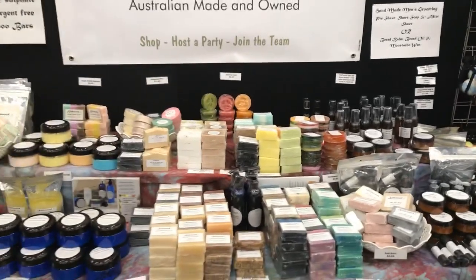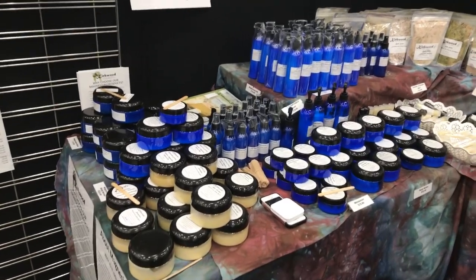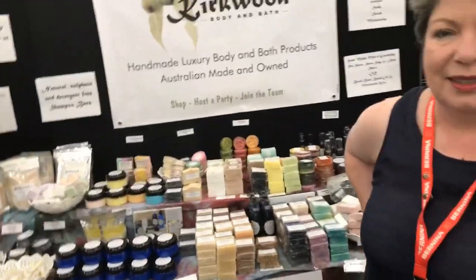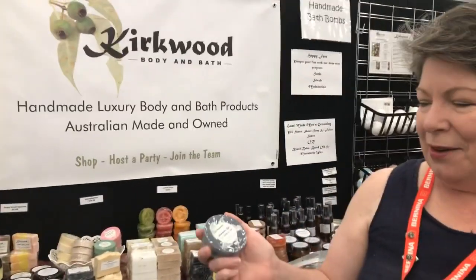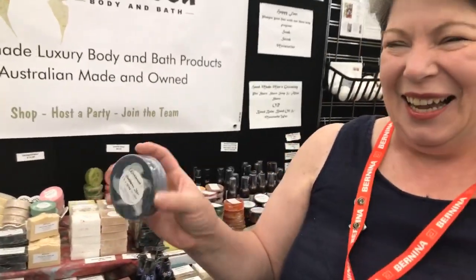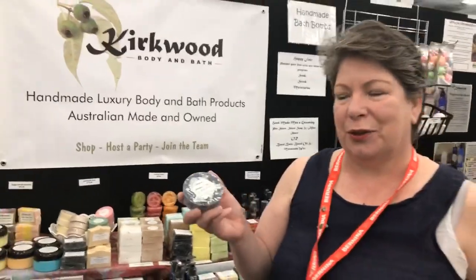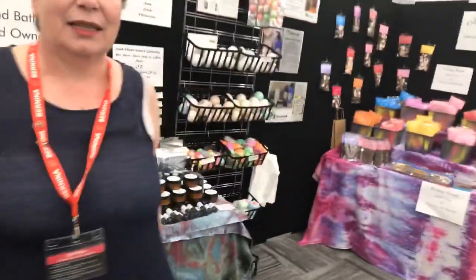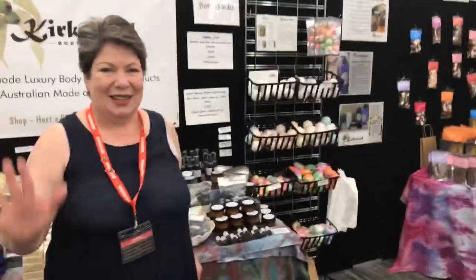Their most popular is the magnesium products — a lot of people are deficient in magnesium and don't even know it. They've got a whole raft of products enhanced with magnesium. And because exhibitors travel a lot, they've got lovely shampoo bars. This one is a 2-in-1 so you can use it as both a soap and a shampoo — really good for people who are travelling. Let's hope it's a busy day again today!